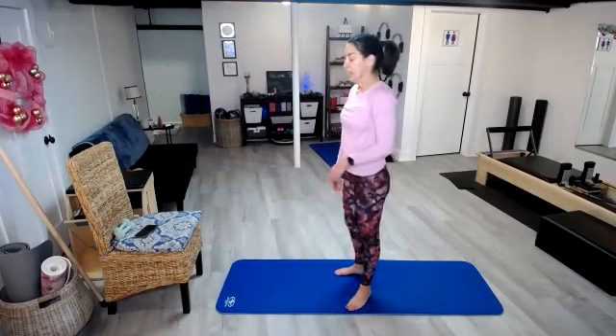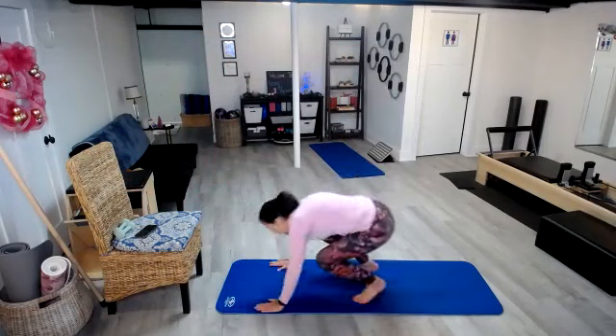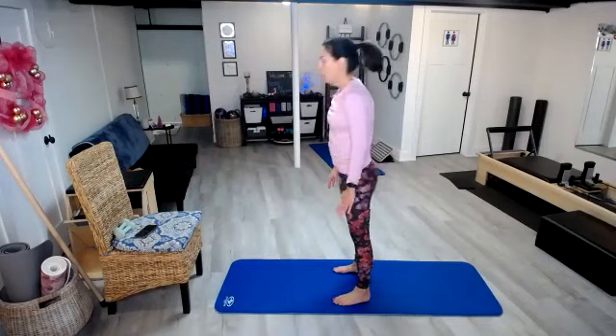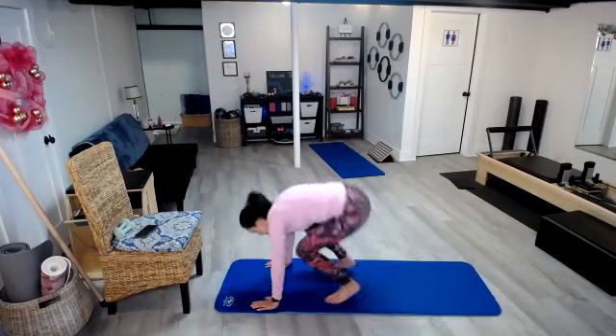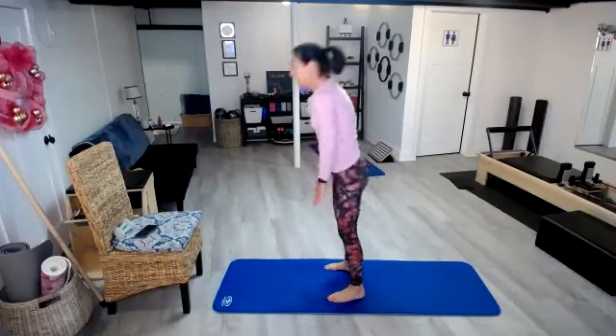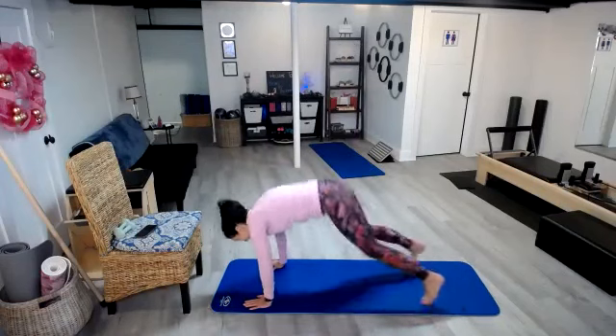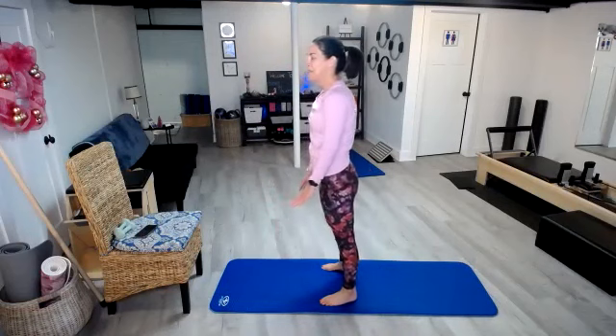On our fifth day of fitness, we had our five burpees. Here we go: 1, 2, 3, 4, and 5. Really feeling the cardio today.